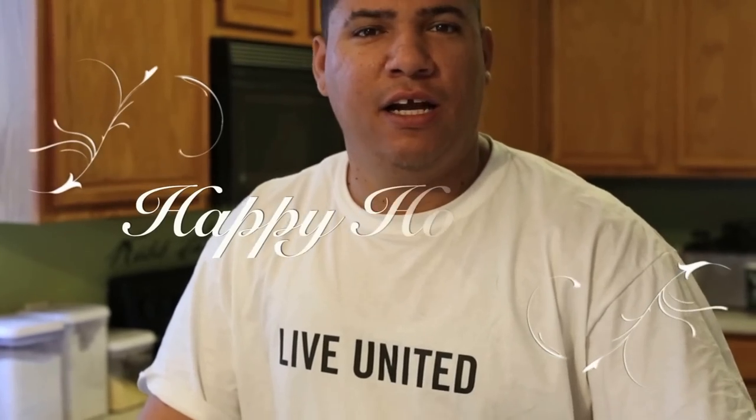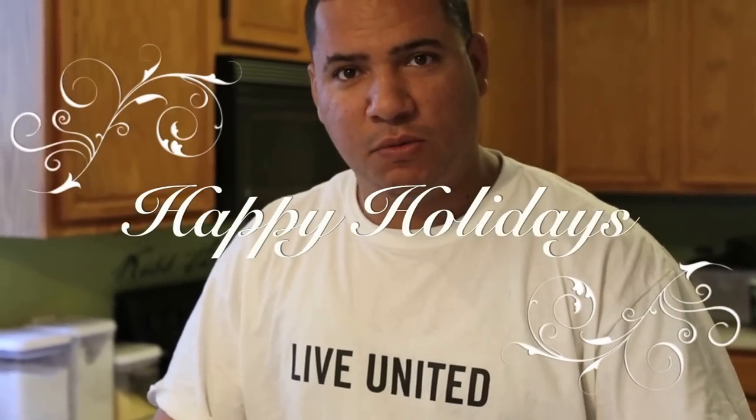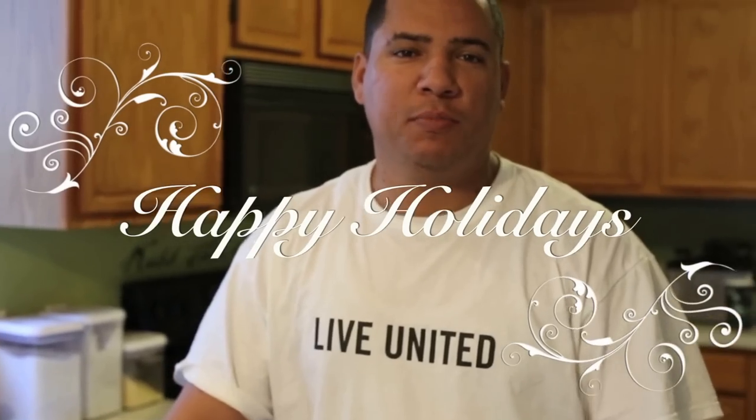Hey, what's up guys? Welcome to another edition of Toothpicks. It's the holidays and today you know what that means — we're going to do this holiday ham. I'm going to do it the Toothpicks way.